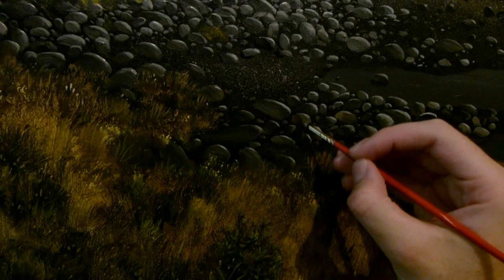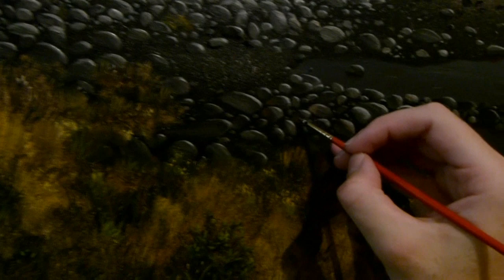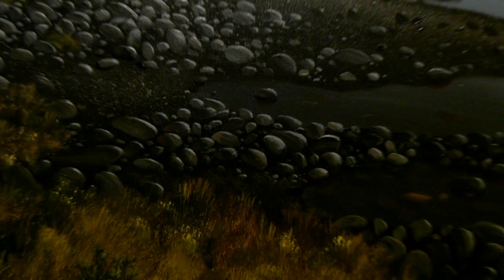Put a little bit of warm color on the shaded side, and that is the light that is reflecting off the stones behind them. And there we have our stones. You can learn more of my painting techniques by visiting my online art academy.